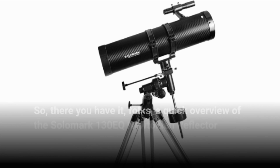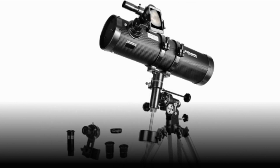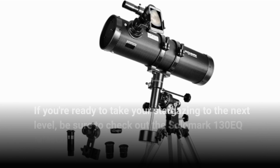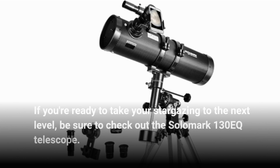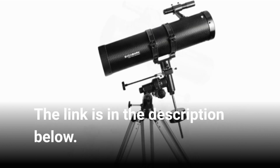So, there you have it, folks — a quick overview of the Salamark 130EQ Newtonian Reflector Telescope. With its large aperture, excellent optics, German equatorial mount, stable tripod, and a plethora of accessories, this telescope is a professional astronomer's dream come true. If you're ready to take your stargazing to the next level, be sure to check out the Salamark 130EQ telescope. The link is in the description below.